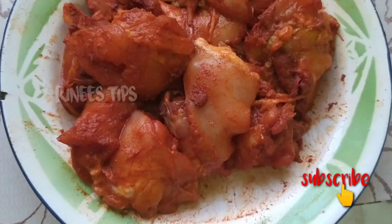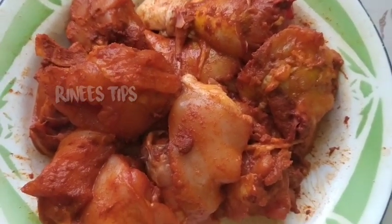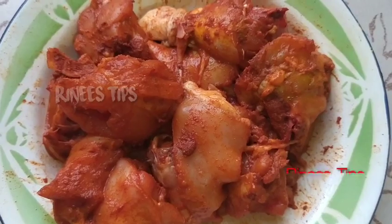Now I'm going to add a chicken — 1 spoon of chicken. I'm going to mix it well.